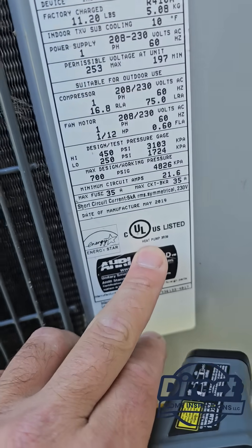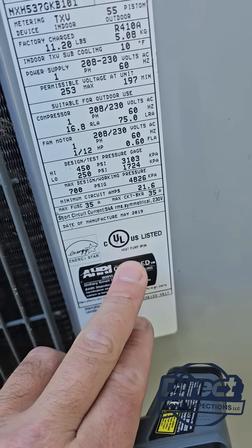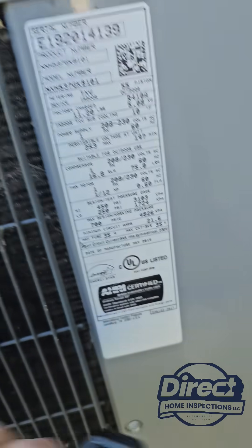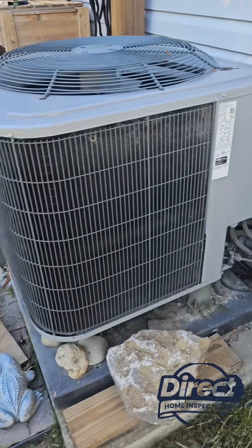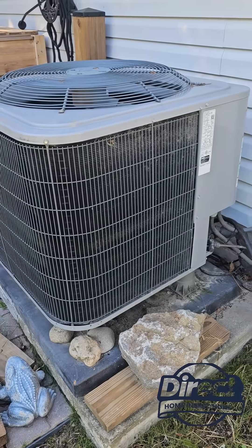So all they have to do — hopefully — is wire in a new thermostat, so that way when you're on heating mode, this heat pump is running. This should be running right now when it's 30 degrees or higher.